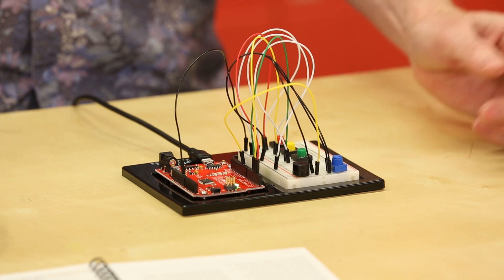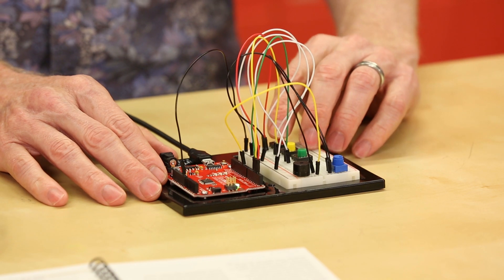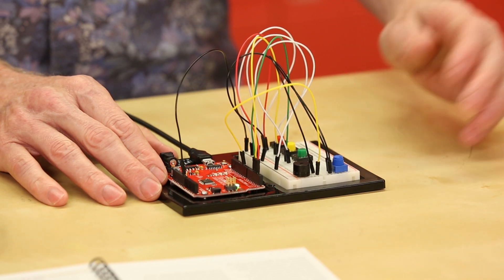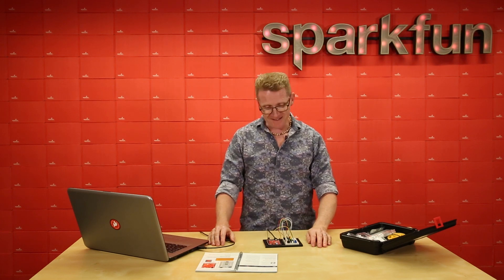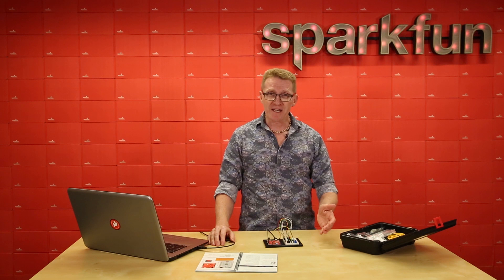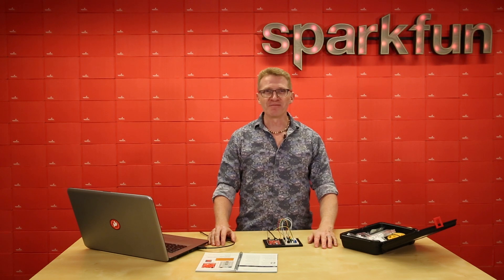So let's upload this and see what we get. Once it's uploaded, we'll make sure our volume is all the way up and start pushing buttons and see what happens. And there you go — three notes from three buttons. But what if you wanted more than three notes? Well, there are a couple of ways you could do that. You could rewrite the code with some if statements or use binary math. Take a look and see what you can do with it. Now let's move on to our next circuit.